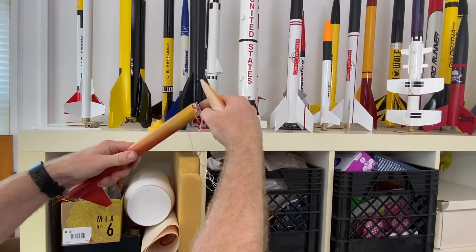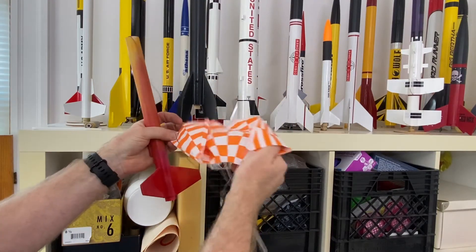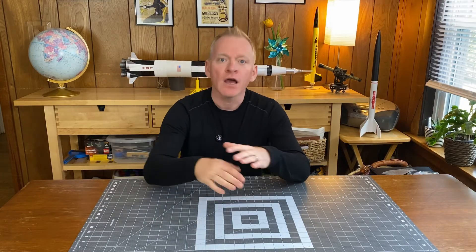One quick tip: always remember to pack your parachutes fresh. If you've had a rocket sitting on the shelf for a few weeks with a parachute already in it and you go to fly it, chances are the parachute will not open — the plastic will maintain its shape and stick together, and you may not have the rocket recover safely. I prepare rockets the night before a launch, which is fine, but if it's been a week or so, take the parachute out of the rocket, open it up, and refold it.